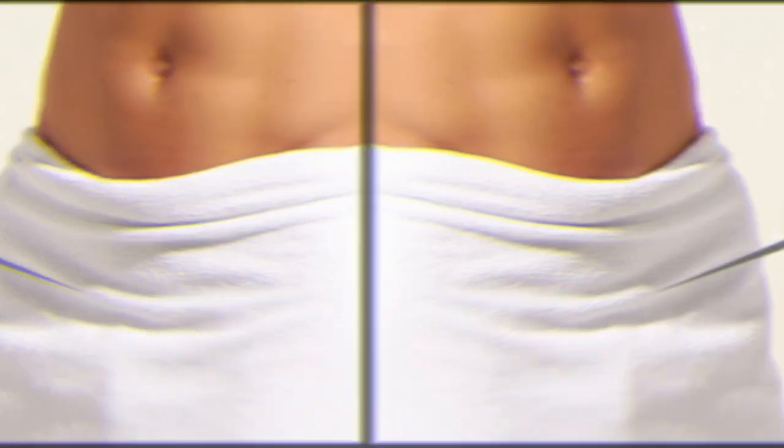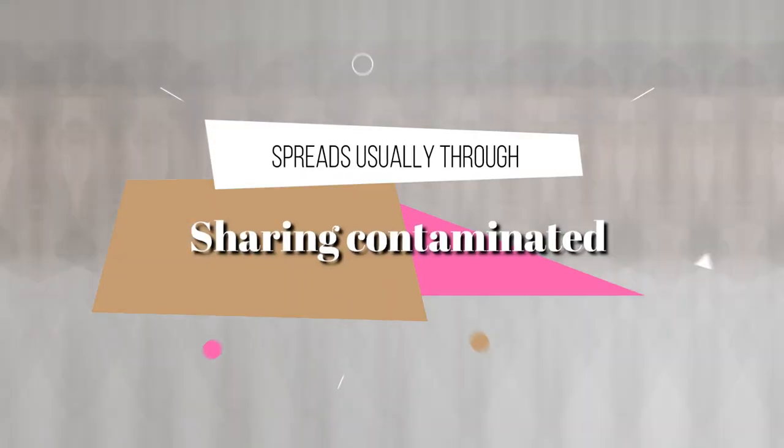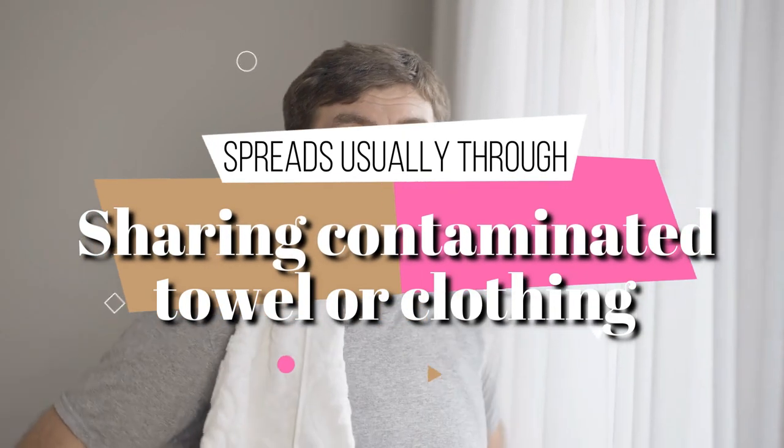Jock itch is caused by a pathogen that thrives in a close and moist environment and spreads usually through sharing contaminated towels or clothing.